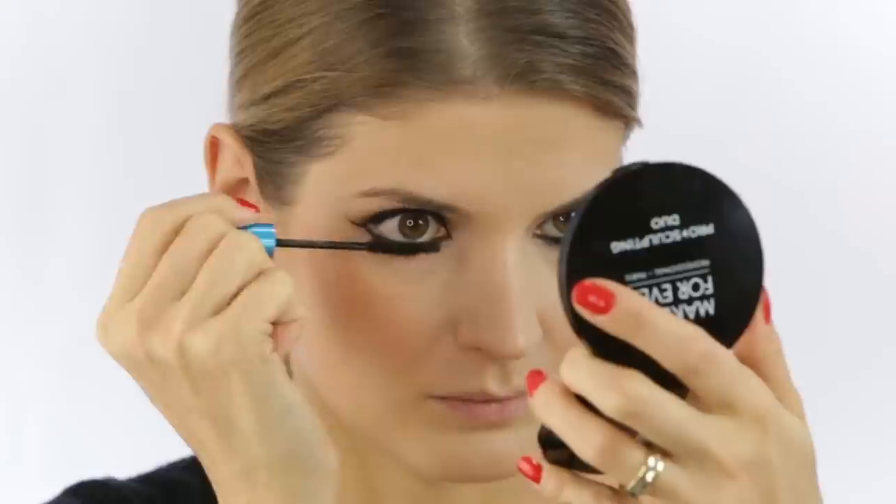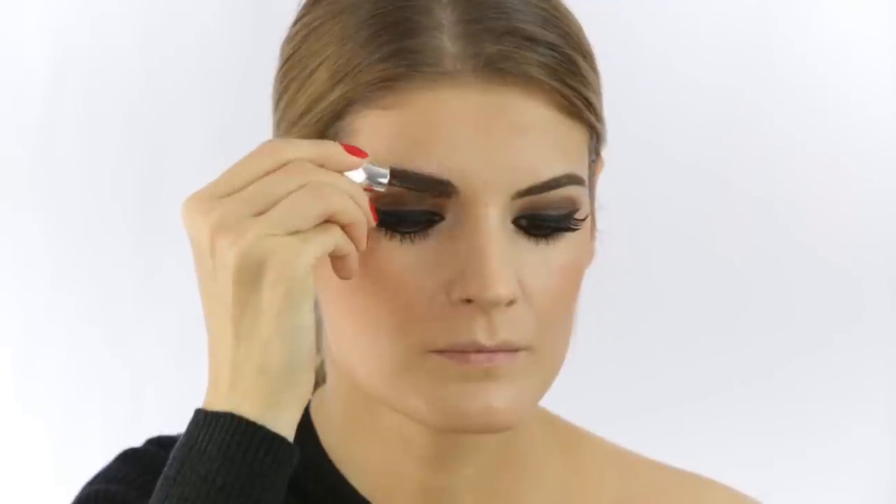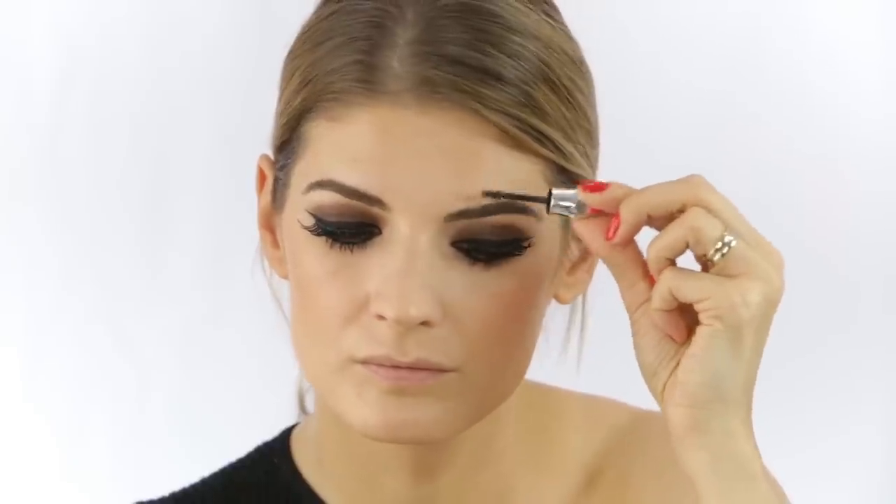For eyelashes, I'm using these ones from Ziva — they are very spidery, which I noticed she loved. Very interestingly, when she applied her eyelashes, she applied them to the whole top lash line, almost to the outside point. To set the eyebrows, I'm using a Benefit brow gel.